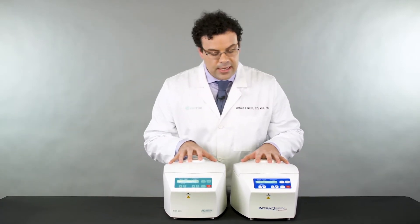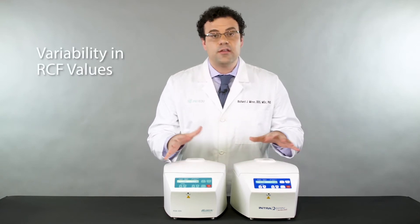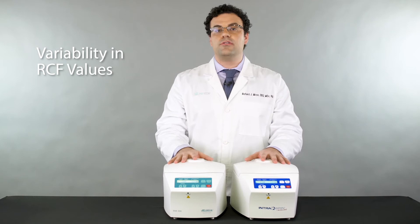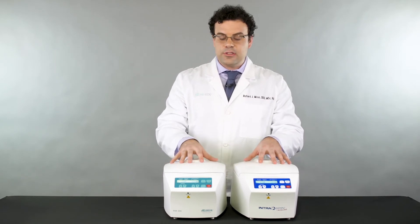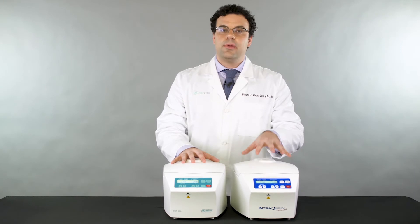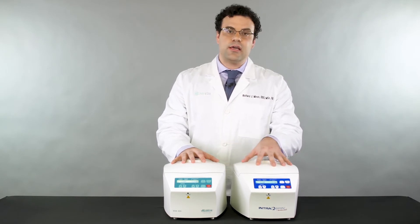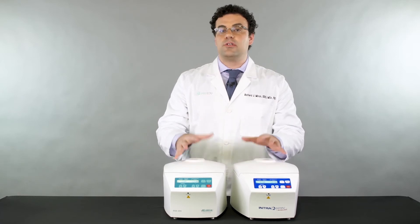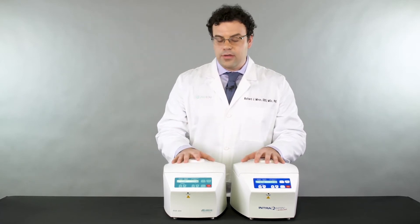One of the things that's interesting is that, as we've seen in the literature, there's been a lot of variability and misreporting of RCF values. One thing that's always been a little confusing to people working in the field is that people have reported the RCF values of the Intraspin at 408 g-force, which is kind of random, and they've created this so-called RCF clot value.